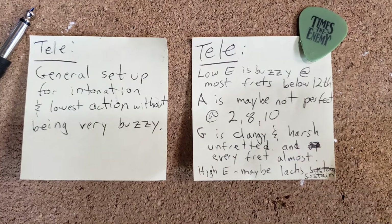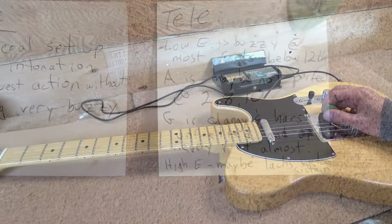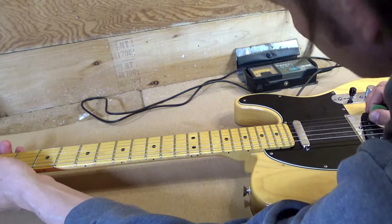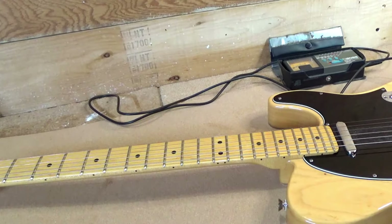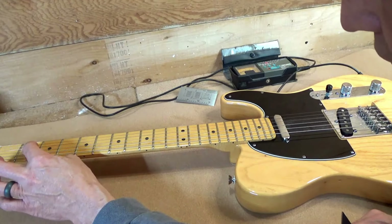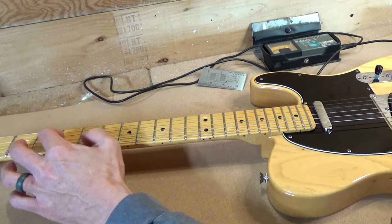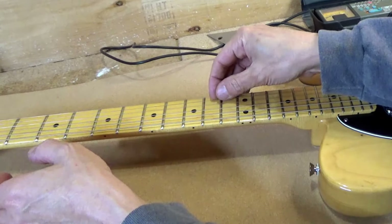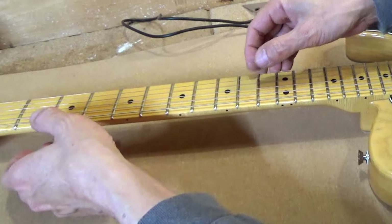Number three on our list: G string is clangy and harsh, unfretted and at almost every fret. I can hear the clang. On the G we've got some frets up right here and right here — those are some high spots that might be causing the clangy sound. It's ringing and hitting on one of these.